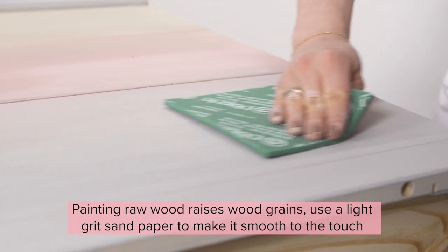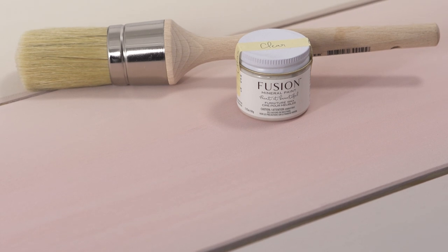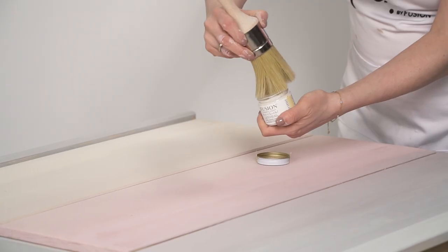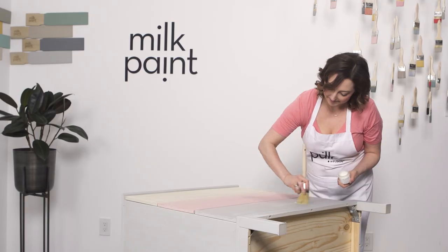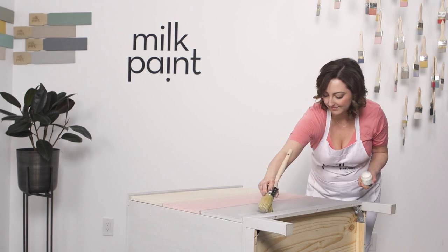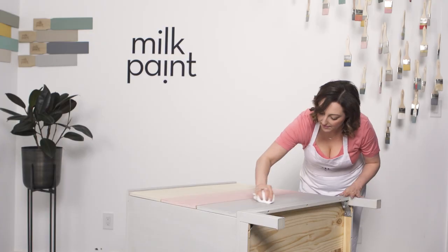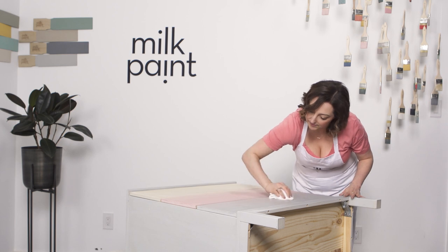Only a couple passes of the light grit sandpaper is needed to make the surface smooth to the touch. Now onto our final step — finish it. Our luscious furniture waxes are a dream to work with. They go on like butter and smooth out beautifully, leaving a soft satin sheen. Perfect over this milk paint project as it won't be coming into water contact often. Using our natural bristle wax brush, apply in circular motions, then remove the excess with a lint-free cloth. Applying the wax brings the colour to life.